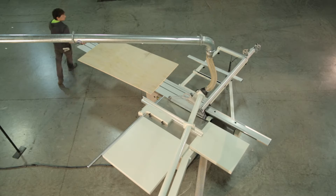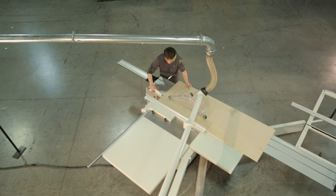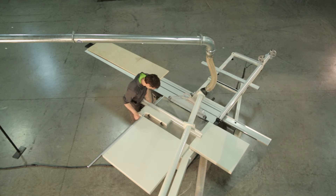Ripping large panels of wood accurately is a back-breaking chore. Walking around your sliding table saw setting and resetting fences takes up valuable time — time which could be used cutting.